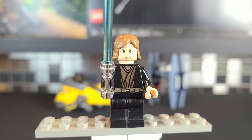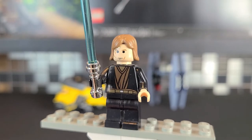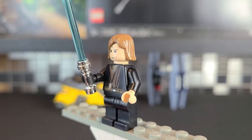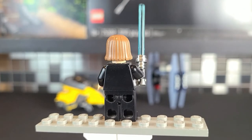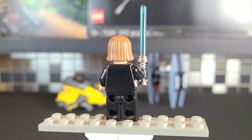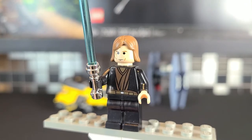Check out that beautiful chrome lightsaber. This was one of the last years they produced it — after this they went to gray and then to the lightsaber hilt we're used to nowadays. These were by far my favorite, however if you played with them a lot they would start to chip, so they're best for displaying. There's no back torso printing — they didn't really start doing that with Lego Star Wars minifigures at this time.